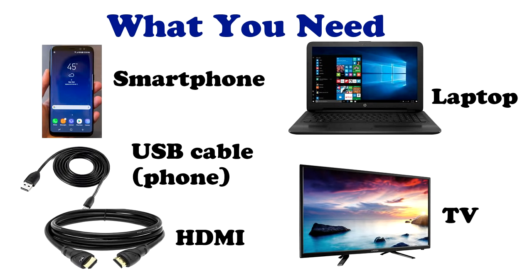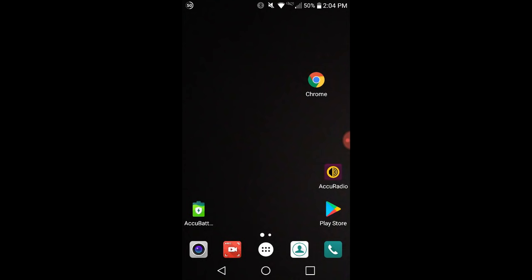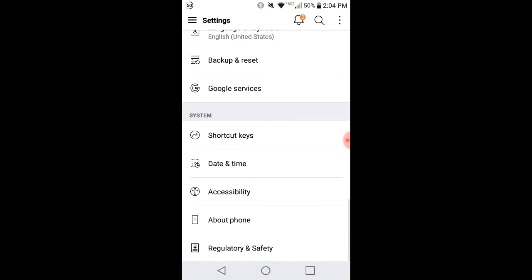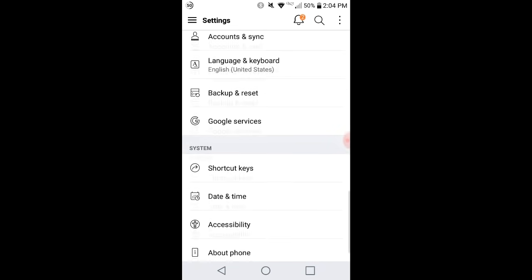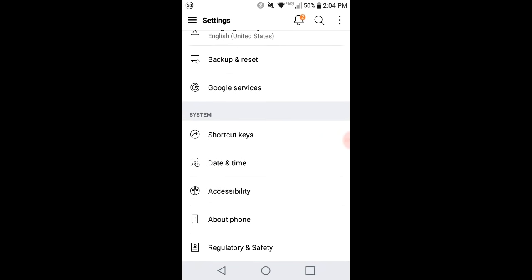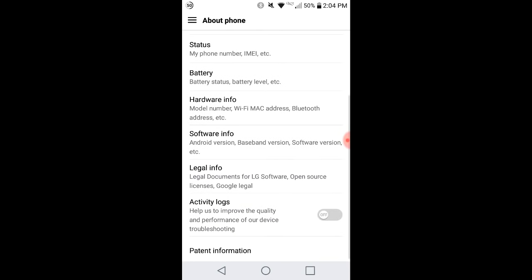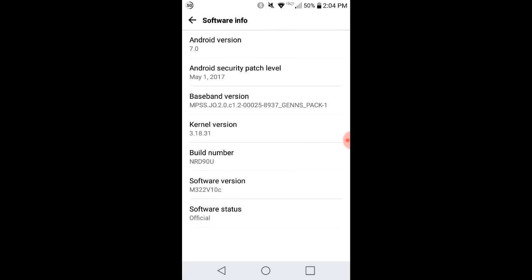First we need to go to your phone and check out the settings. Grab your smartphone and go to Settings — that little gear-looking icon. You need to enable some things here so that you'll be able to connect. Go to 'About Phone' and then go down to where it says 'Software Info' and click on that.